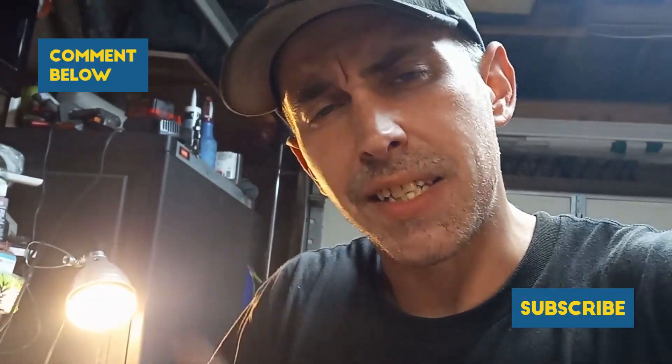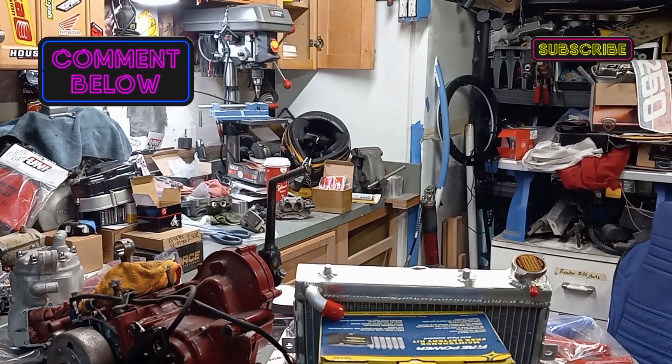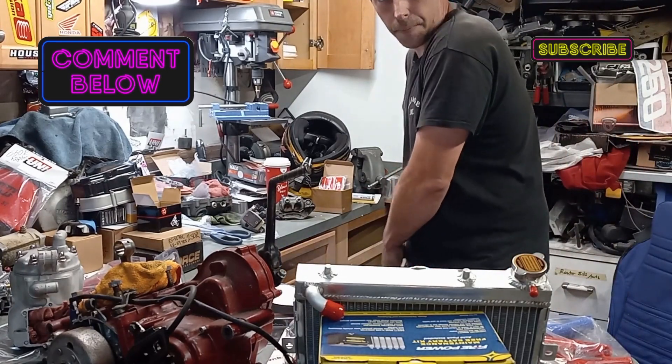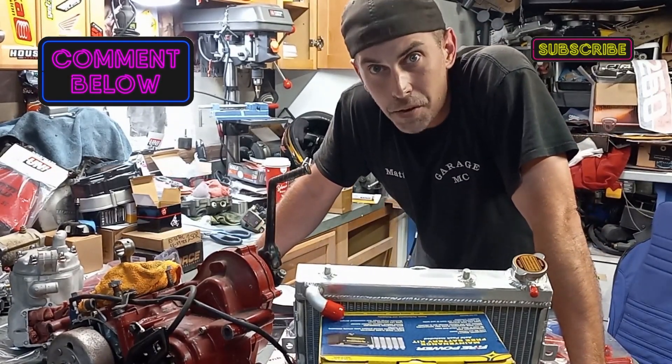That's it, man. I'll see you guys in the garage next time. Thanks for watching. Peace! Oh man, I gotta pick all this stuff up now. Oh, you're still here? That's cool — I appreciate that you watched the whole video.